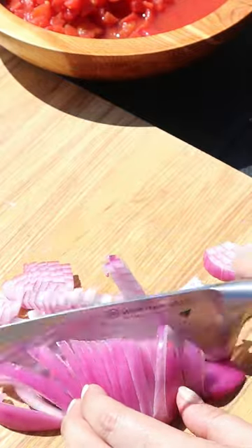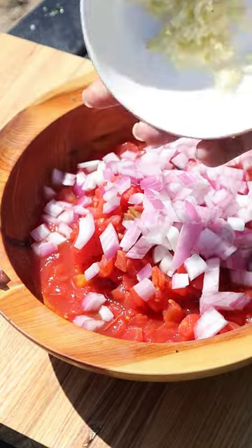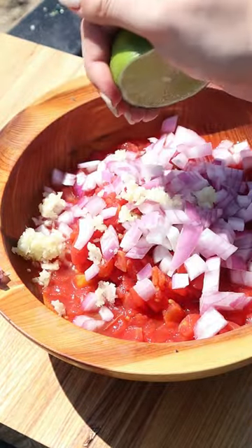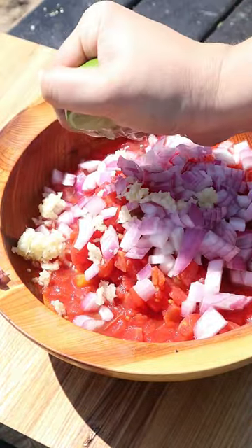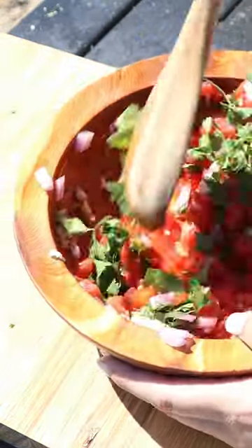Then we'll chop up some red onion and add that to some diced tomatoes with some garlic, a little bit of apple cider vinegar and lime, some cilantro, and mix that all up.